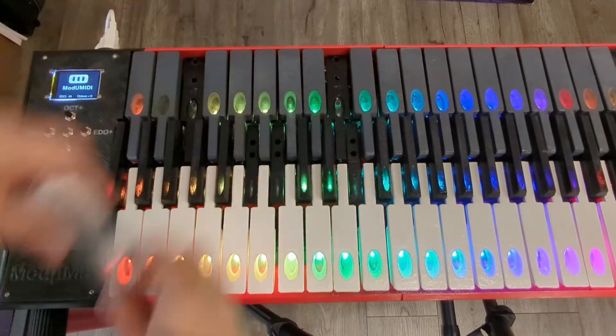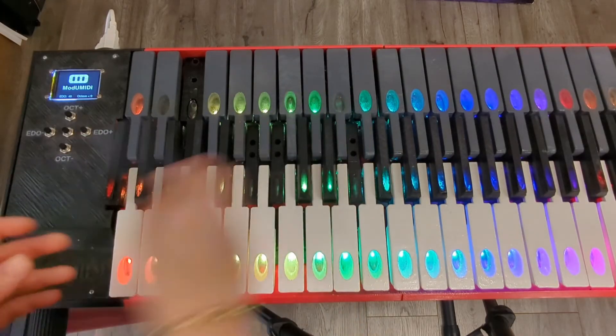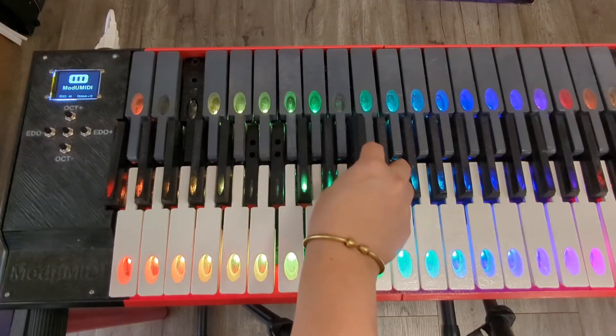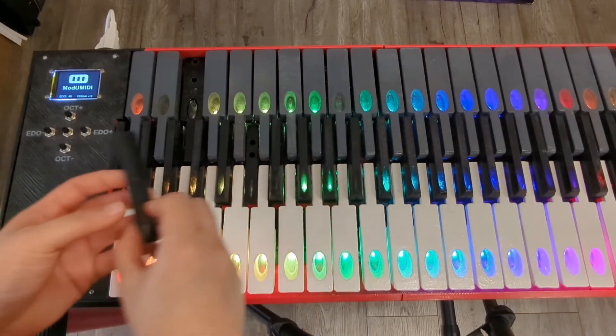These keys have magnets in them that allow them to be easily reconnected to the keyboard during set changes or in between pieces, because they all just snap back in place.